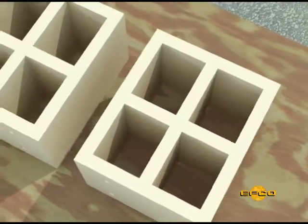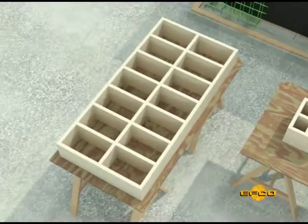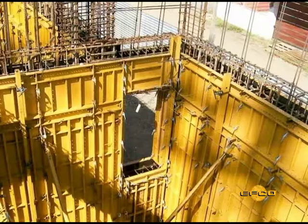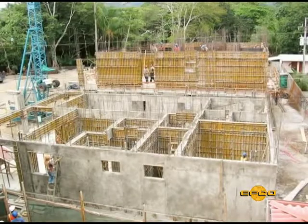Window Bucks, Door Bucks, Bolt Templates, and Keyways are job-built and normally constructed out of wood and not part of the EFCO package. All of these inserts placed below the top of the concrete placement should be placed prior to setting the second side of the form setup.